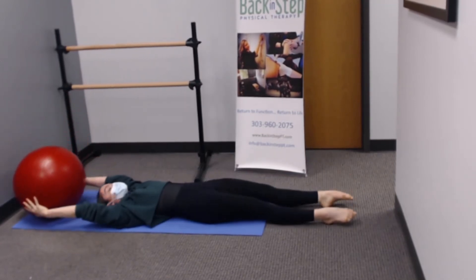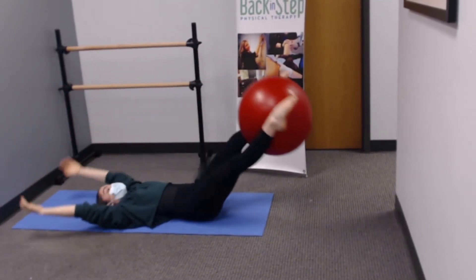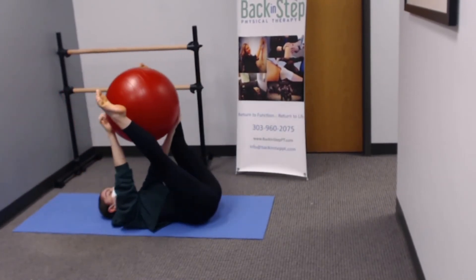Then grab it with your hands and place it up overhead while you lower your legs down to the floor. Reverse that motion and bring the ball back down to your feet and back to the floor.